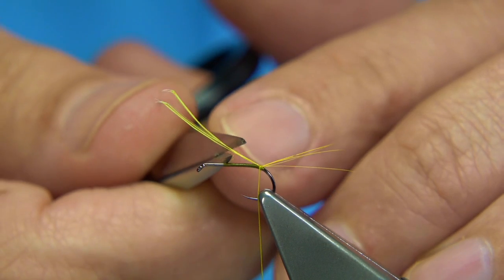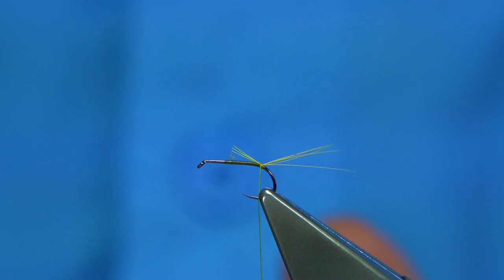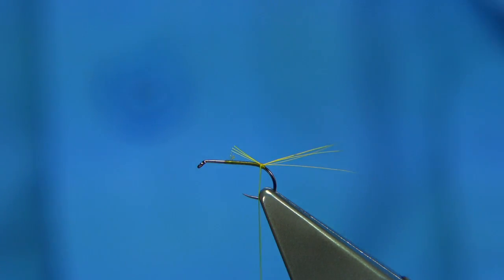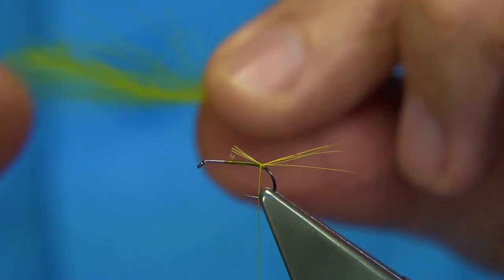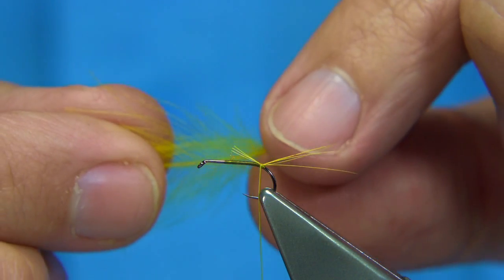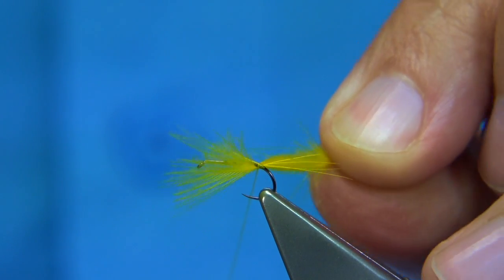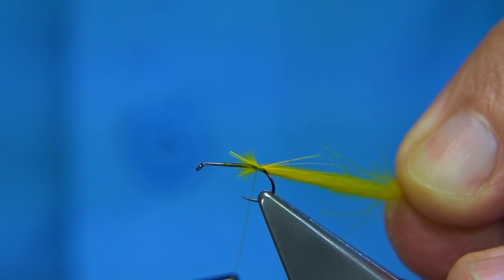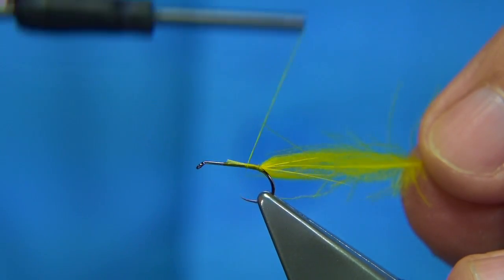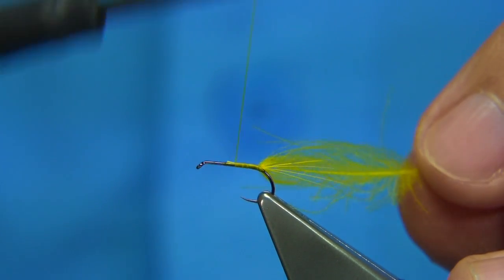Trim this to the length of the body. You could use a quill or even thread for the body, but I'm just going to stick to the whole CDC — basically what I got asked was if I could tie a CDC version. So I'm going to use the dyed yellow CDC for the body. Just hold the end of the feather, come up, turn round, and then pull the feather into the tip, nice and tight. When you get to about a millimetre or so from the end, work your way up. Nice and tight.